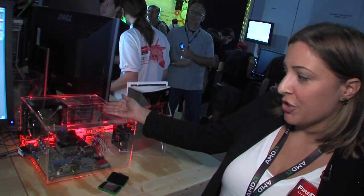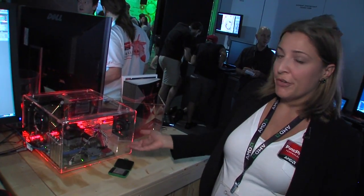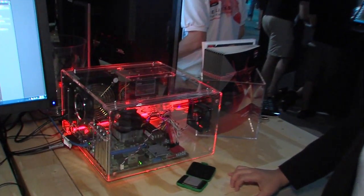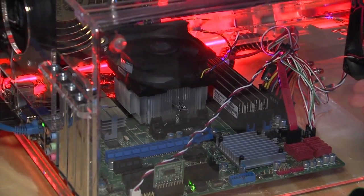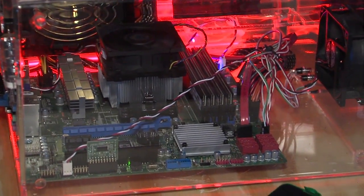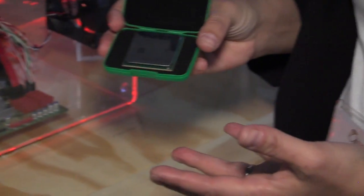This is our new FirePro APU system — the first ever workstation system that has an APU in it. We're partnering with Sapphire to manufacture the motherboard for the system. It's a micro ATX motherboard, and if you look at the system you can see there's no discrete graphics card added in here. That's all been moved into one piece of silicon, which is underneath this fan and heat sync here in our APU.